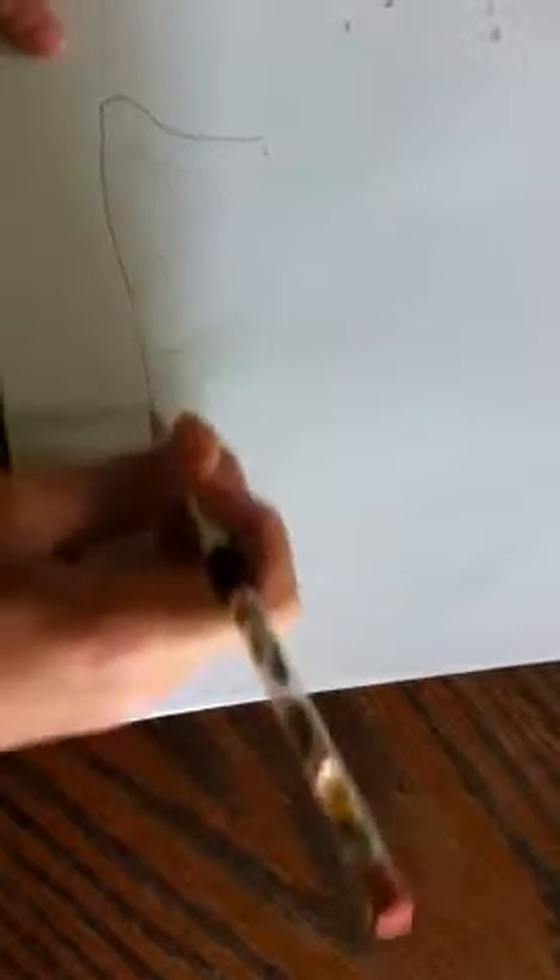Now do it big. So you want to do that and then right here.